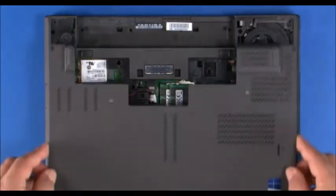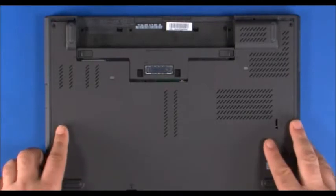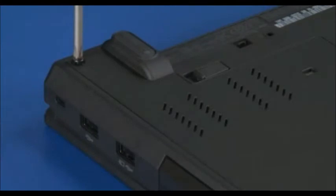Using the clips, align the cover on the bottom of the system. Slide the cover toward the back of the system until it stops. Replace the two retaining screws.